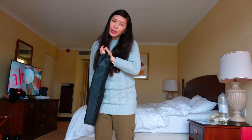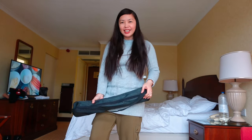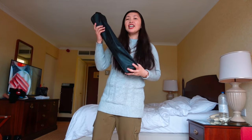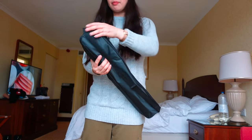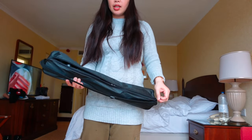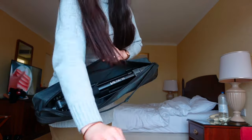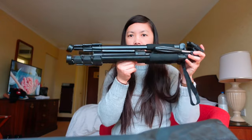By the way, good morning! It's morning here in Aberdeen, Scotland, UK — shoutout to Aberdeen people. Here we go, this is how you receive it. Just easy zip, and it comes with a manual of course. This is how you receive it.